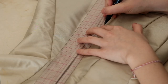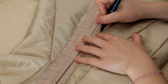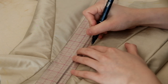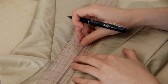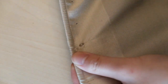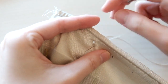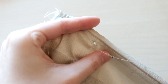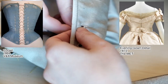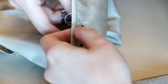Once the boning was set in, I marked out the placement of the eyelets one inch apart from one another. Using an awl to open up a hole and hand finish the eyelets. Although grommets were already quite popular in the 1870s, they were usually only used on corsets. Eyelets on bodices were still mostly made by hand — after all, they do look a lot more pleasing than large metal grommets.